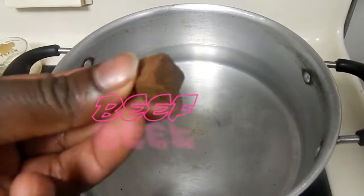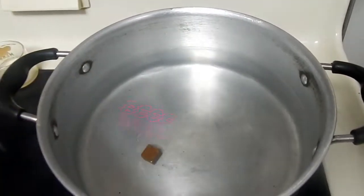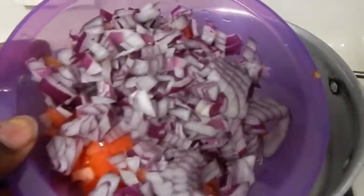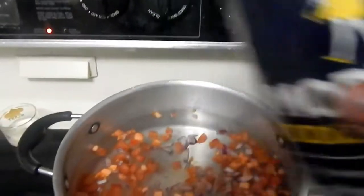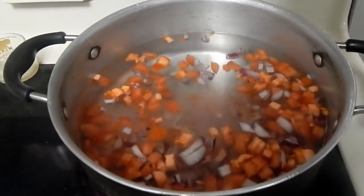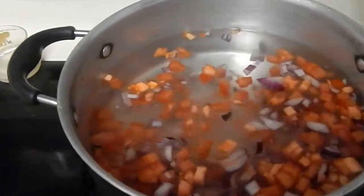I'm already hungry so let's get started. For the beef, I like to boil it so that the beef is tender and moist and juicy. I will put in one Maggi cube. Then I put in some potatoes, some onions, and some tomatoes. If you have a food processor that would be the best thing to use, but I don't.